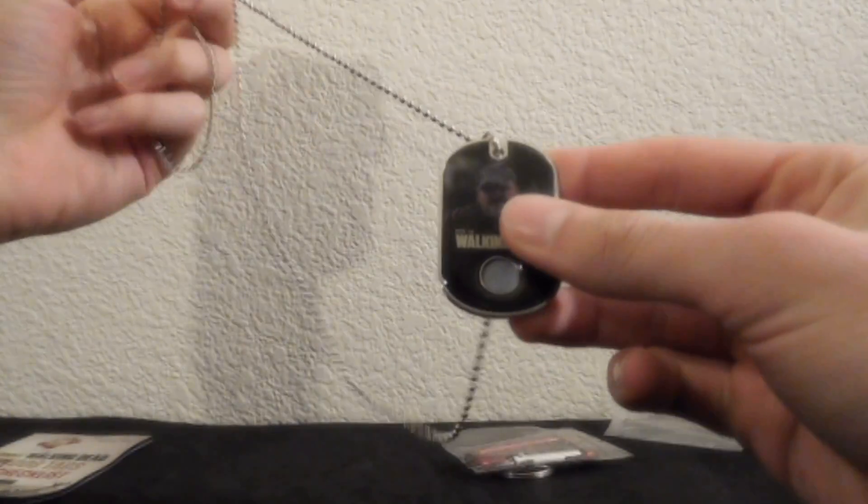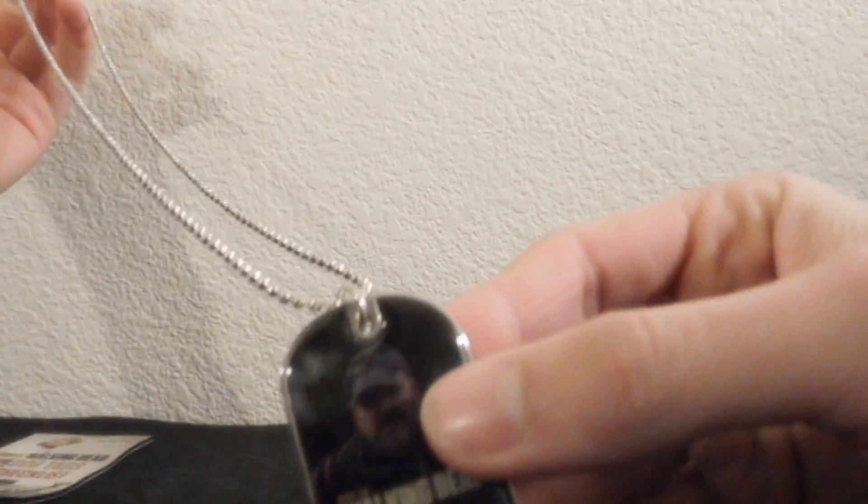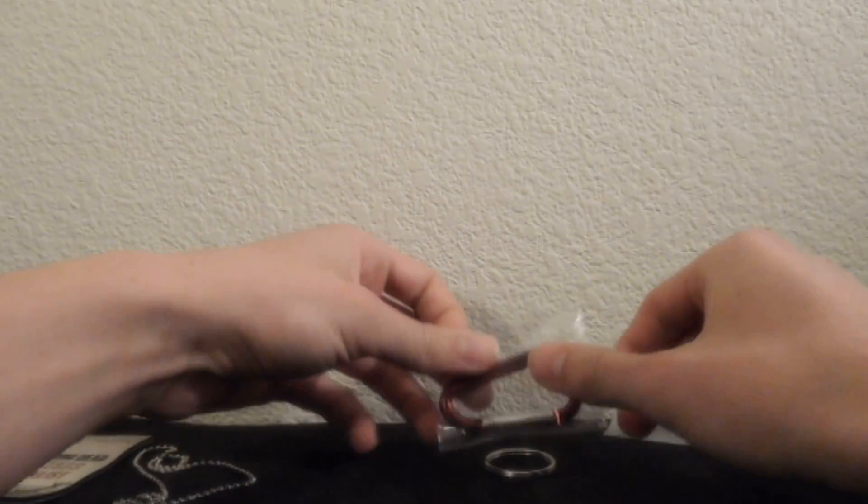In fact, it would probably be better to just go around wearing the walker's one because people would be like, "Oh man, what's that?" Well, it's from a character that died in a couple of episodes. He was barely in it. Anyway.